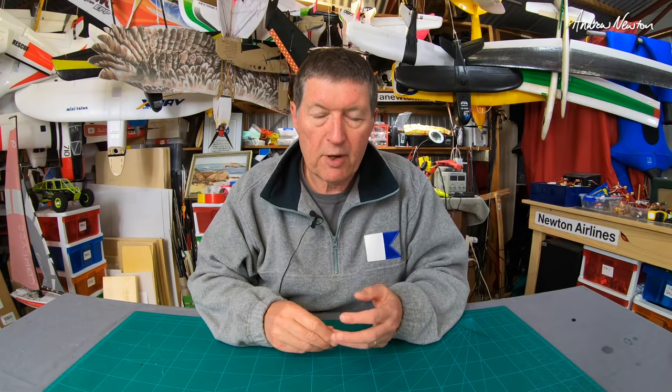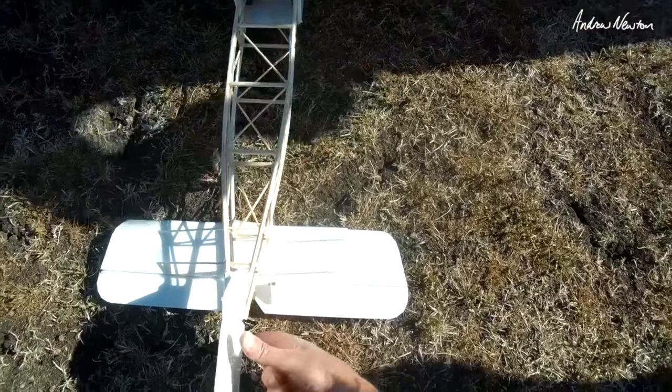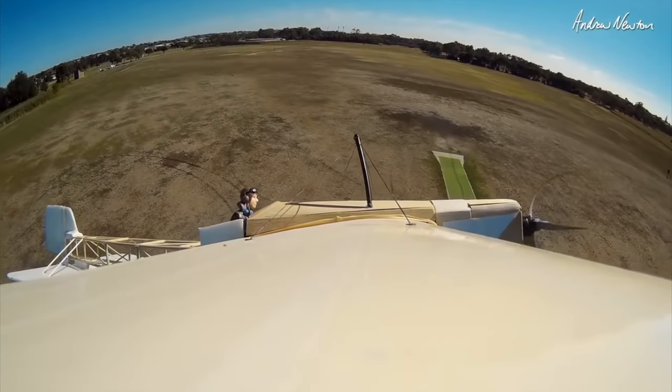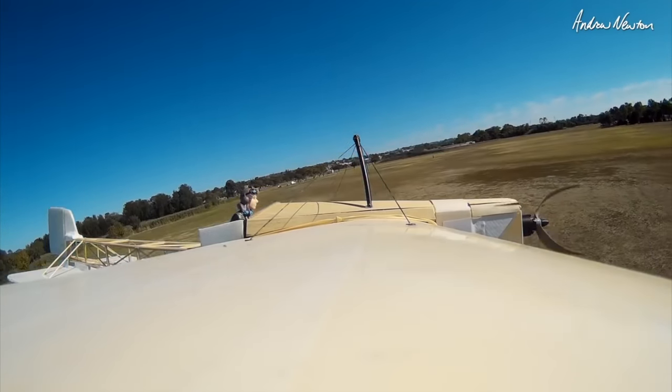The original had an open framework body. First I made it with a foam board body which worked well just to see if it was going to work, then more recently I changed it to a wooden dowel open framework body. It's always a problem with these retro planes getting the CG far enough forward — you have to stretch the nose out in a non-scale way so you can get the battery forward, because back then they had really heavy cast iron engines. I still have it, it's hanging on the wall, and I occasionally take it out for a fly.